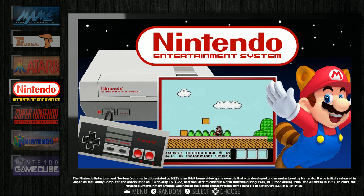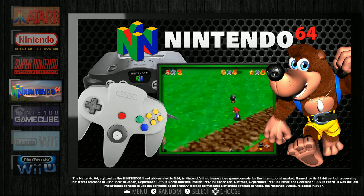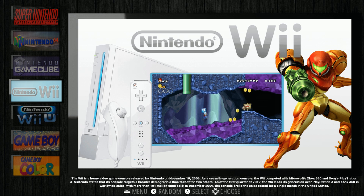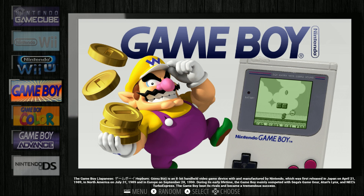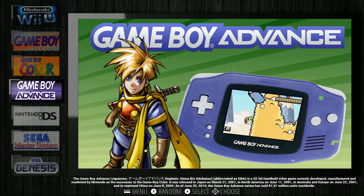You can just dump more ROMs in here, or play it as it is. It still has a ton of Nintendo games - 467 Super Nintendo, 491 Nintendo 64, 217 GameCube, a couple of Wii games, 348 Game Boy Color, and 217 Game Boy Advance.